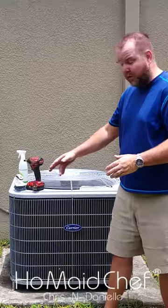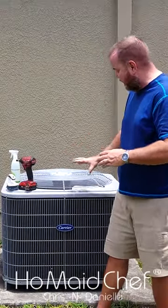We're going to do some maintenance on our condenser out here. There's two coils inside here, so we're going to have to take this kind of apart.